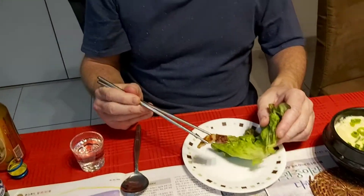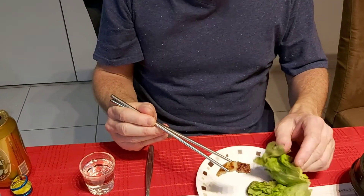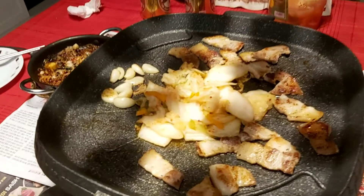We're going to build Korean style Samgyupsal with a pork belly. Pork belly is over here, fresh with kimchi and garlic.